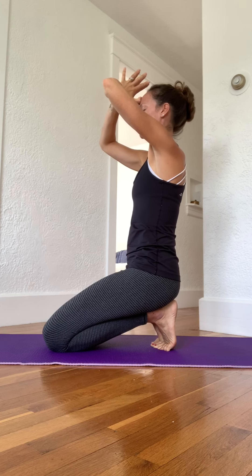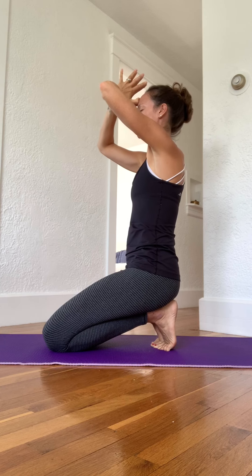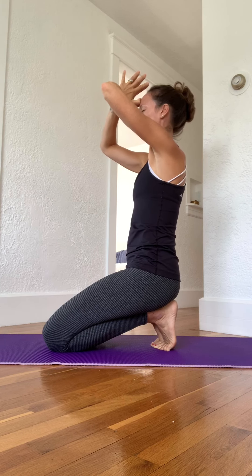I like to take my baby toes and kind of pull them out from the rest of them, just to get a little extra stretch there. Then take one hand to your lower belly, one hand to your low back, draw the tailbone heavy, stack your shoulders up over the hips. Then I like to take my thumbs to my forehead center with my elbows wide. You can always take your hands to your body someplace as well.